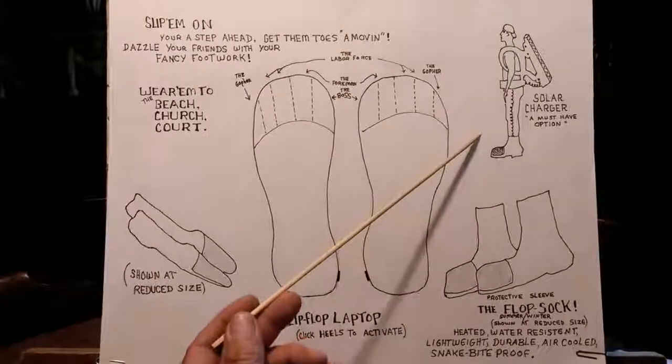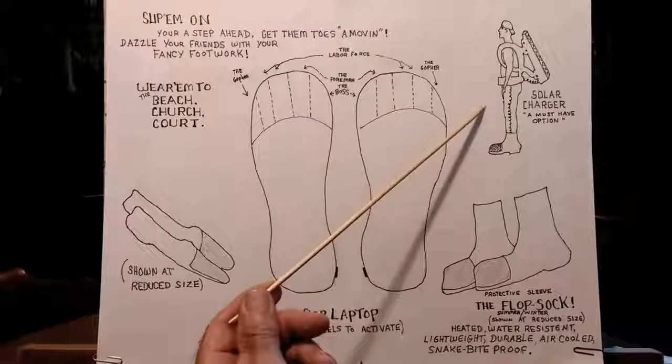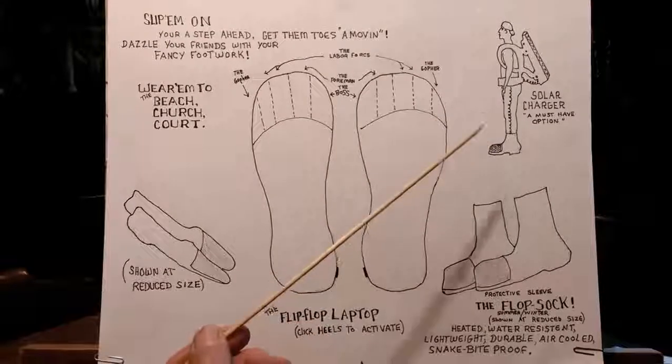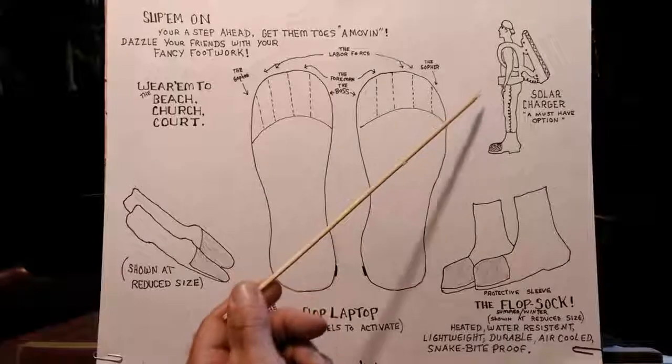And free, while supplies last — a must-have option — the Solar Charger. Sure, the Solar Charger is big, heavy, cumbersome. You'll be teased, harassed, ridiculed, picked on, but you'll get used to it.